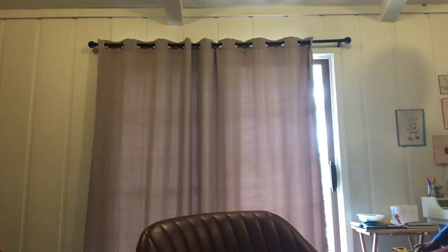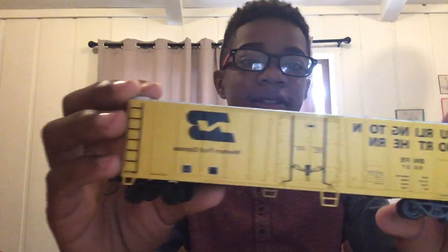We're gonna test all these at the end of the video. Next, opening these two boxes: the first has a Wisconsin Central hopper car. Next we have a Canadian National gondola. Then a Burlington Northern Western Fruit Express car. Also, all of these have been made by Bachman so far.